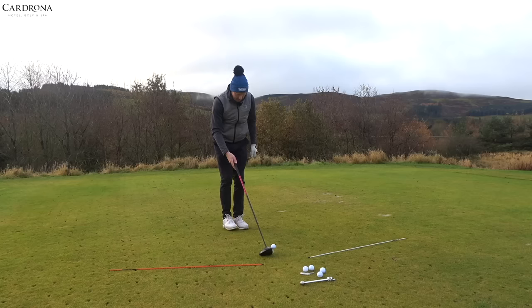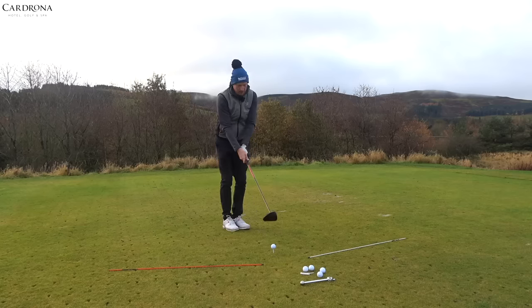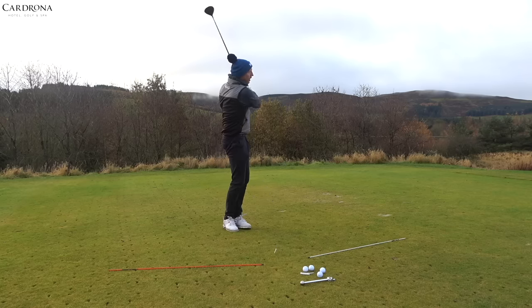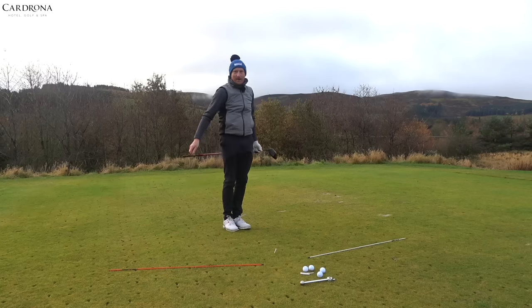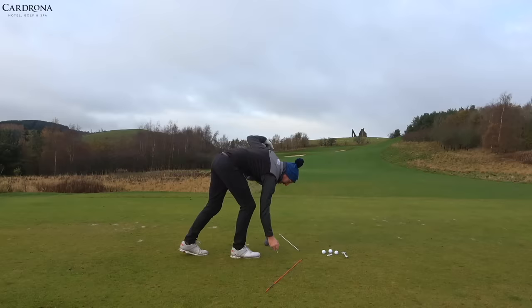Five balls — first ball, feet together, ball in the middle of your feet, club behind ball. From there: back and through. Not trying to kill it, just a nice soft swing. There we go — a little draw on that one.